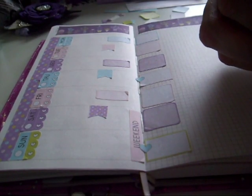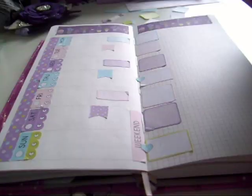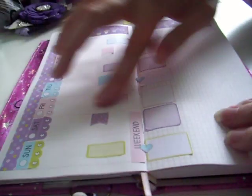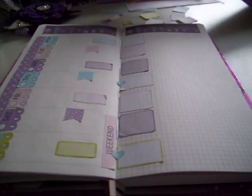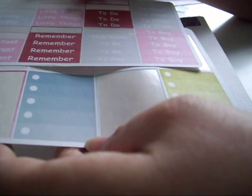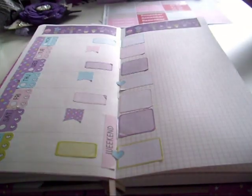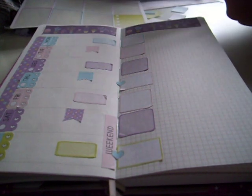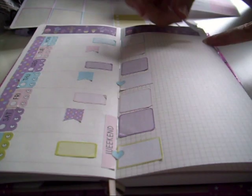I think I'm going to leave the left hand side once I get the flip box down as it is - I don't want to clutter it up too much. Over here I usually do a little next week section, so I've filled in some kit leftovers. These are just for things that don't have a day but still need done.